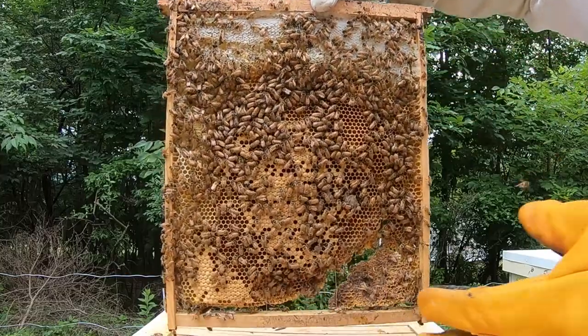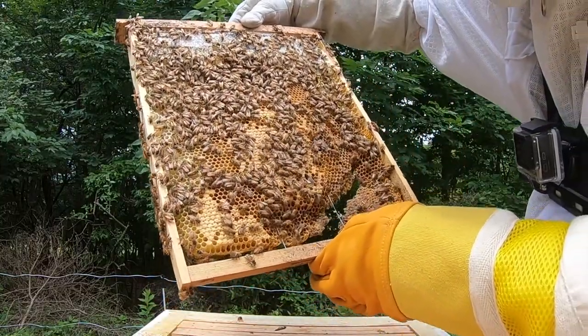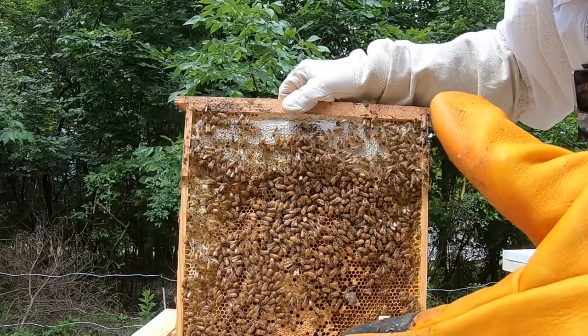I'm going to call this the slash frame — it has a big slash going through it on both sides. It looks like it's doing pretty well though and has some healthy action on it. However, a queen was not something I found.